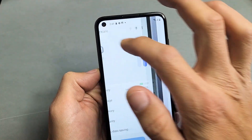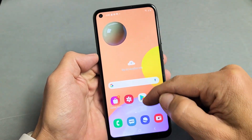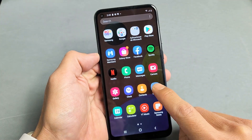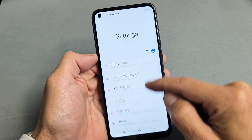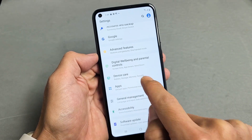So first thing, obviously, you already have your SD card inserted. So next thing is we're going to go directly into the settings. You can just slide up on the screen like that and go into your settings. And then from here, we're going to scroll down until we see Device Care. Device Care is right here. Let's tap on that.